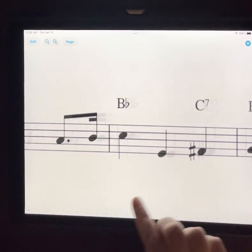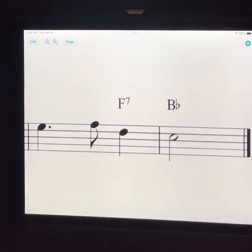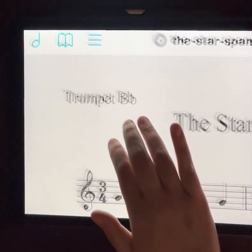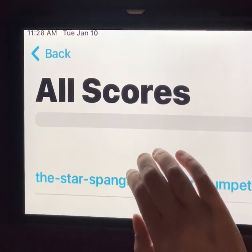All the way to the end — and there we go. That is how you handle things like repeats and add music to a score. I also want to show you how I can import things. Let's say you emailed it to me as a student — it is under All Scores.